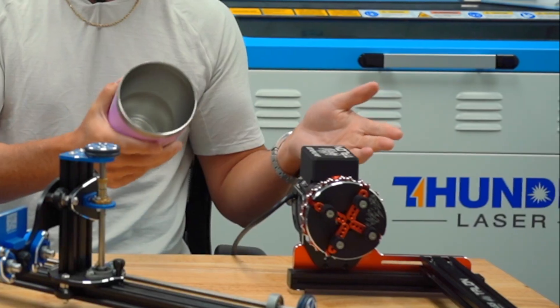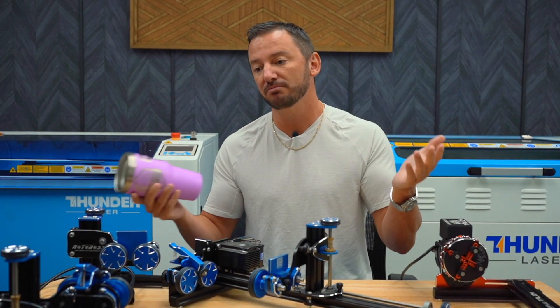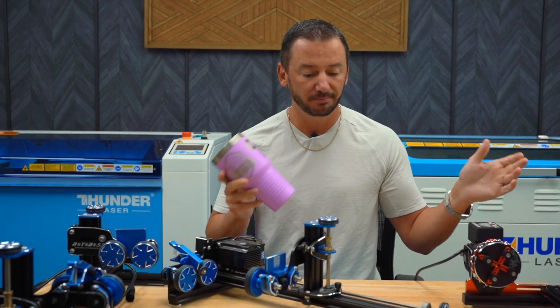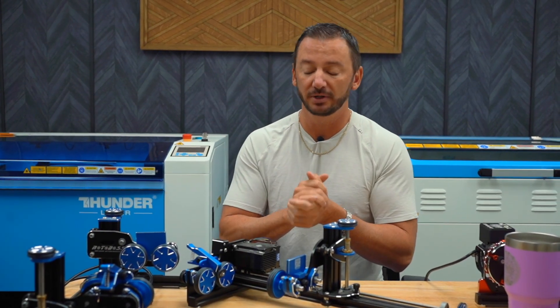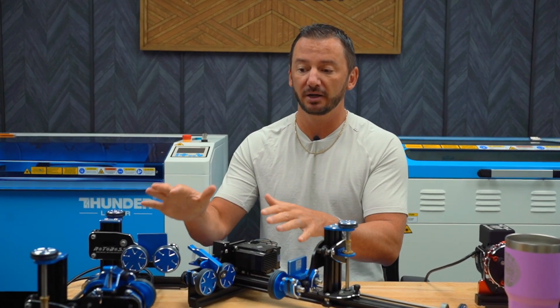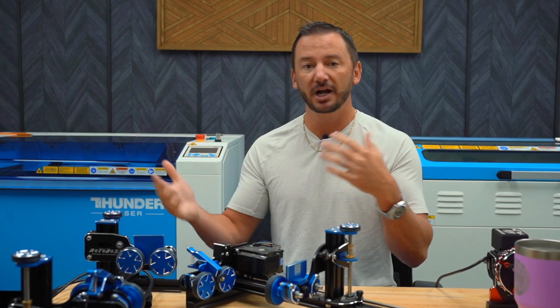The first decision you need to make is: do I need a roller rotary or a chuck rotary? There's not one that's better than the other — it's about what you're mostly going to be doing and what kind of application you need. Either one can do a lot of different things, but we're trying to pick the best one for your needs. If you don't know what you're going to do, I would definitely recommend a roller rotary, because it's the best jack-of-all-trades and can do a little bit of everything.